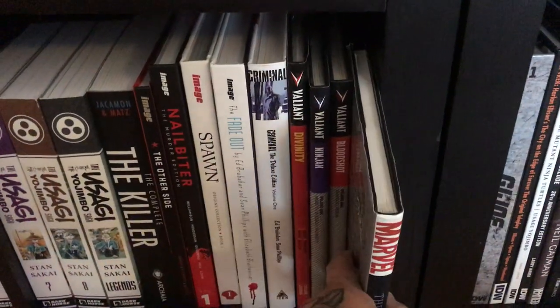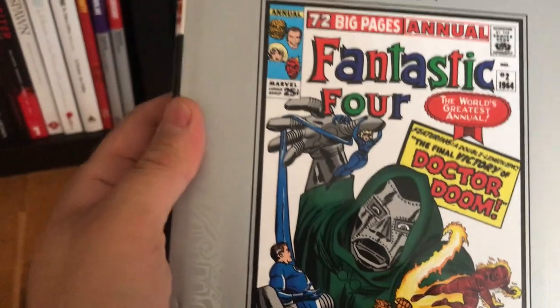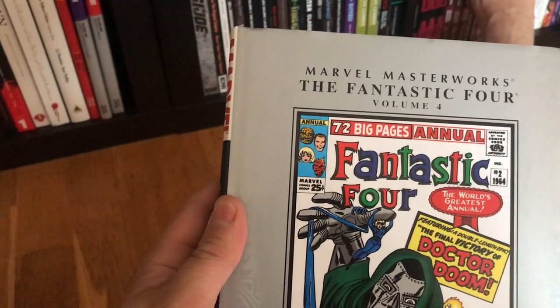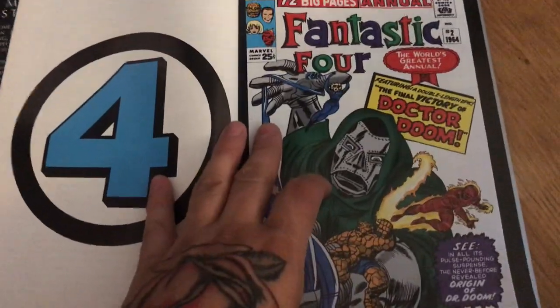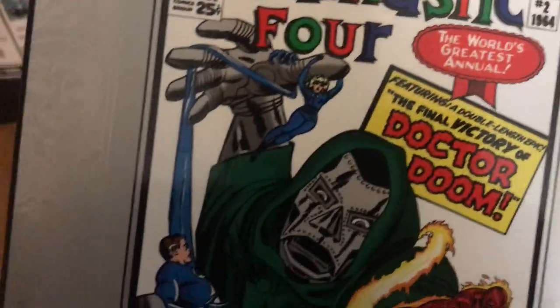And I've got Marvel Masterworks Fantastic Four volume four — I wasn't sure where to place it. It covers issues 31 through 40 and Annual 2, obviously by Lee and Kirby. I was sitting and reading this just the other day — it's awesome, so many great issues. This one alone includes the Origin of Doctor Doom, which really tells Doctor Doom's origin brilliantly. I really recommend it.